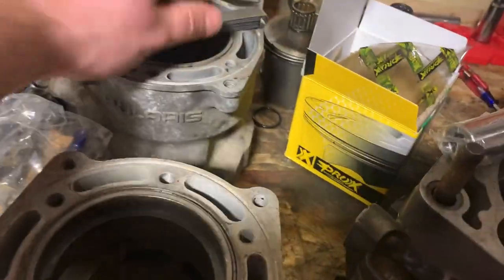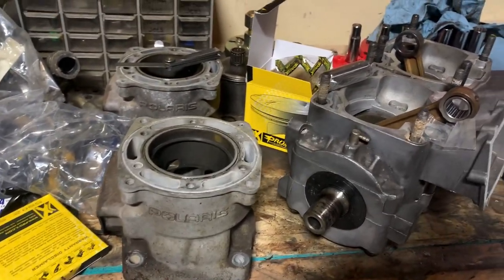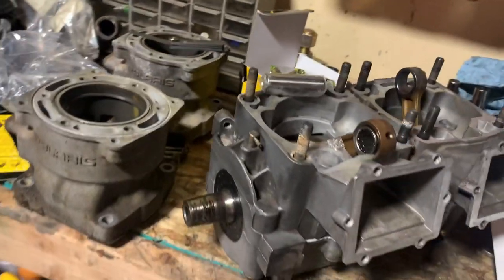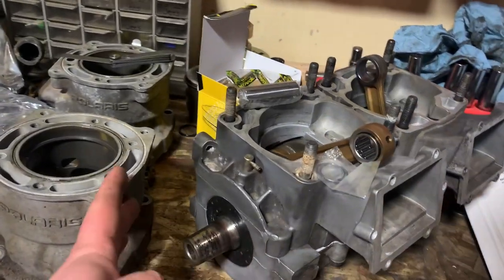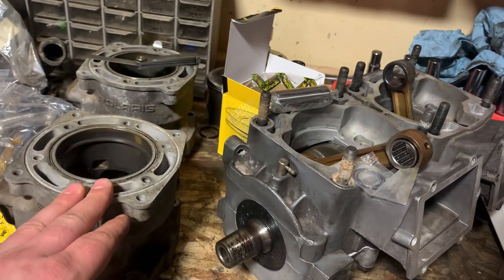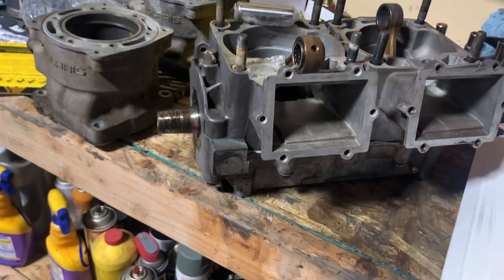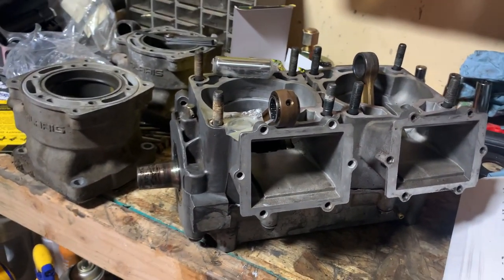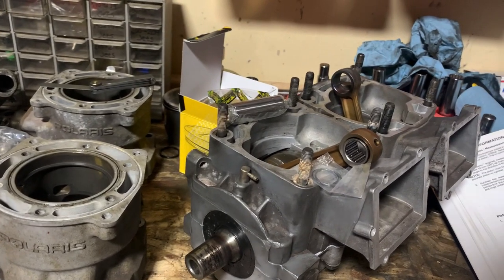I've got to put the other cylinder in with the other set of rings. I'm trying to do this one right. I know you guys have seen me do a lot of half-ass just slapping together and sending with used pistons and everything. This one I've gone through — sealed, crank seals, checking the gaps, new rings, pistons, bearings, the whole nine. Because I want this pile to actually be reliable. I would like to have a 700 where I just rip the cord and go, not even care. And I think this one's going to be it. So we're doing this one right.